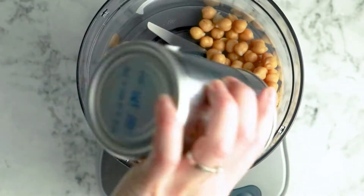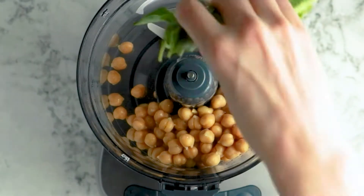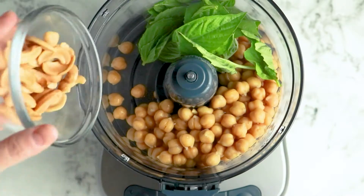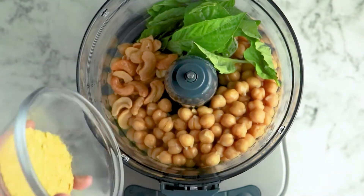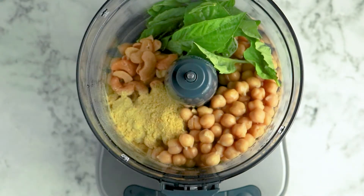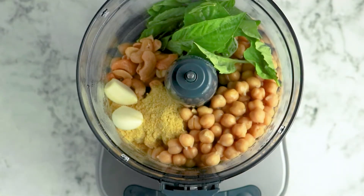Set the liquid aside, then add your chickpeas to the blender along with a loosely packed half cup of fresh basil, two tablespoons of cashews or pine nuts if you're fancy, a tablespoon of olive oil, a tablespoon of lemon juice, and a tablespoon of nutritional yeast. The nutritional yeast is optional — it gives the finished product that underlying cheesiness you'd expect from a conventional pesto, but if you can't find it or don't want to use it, just leave it out. It's still delicious without it.